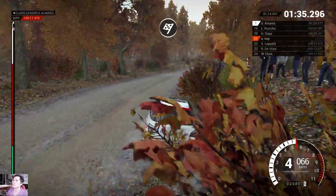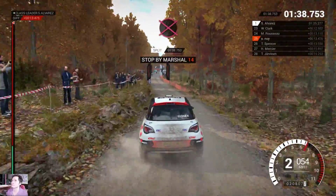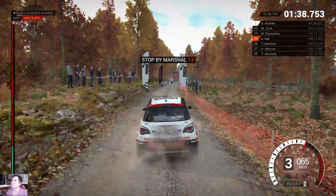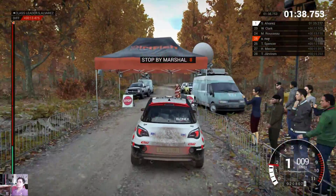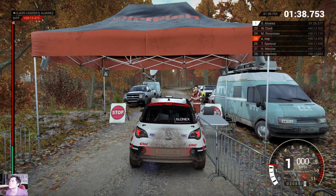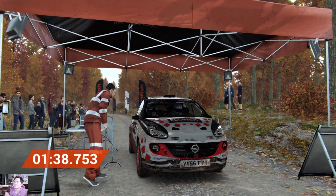To finish! Okay, take it to the control. The marshal's shown me the standings — we're gonna need to push from here on out.